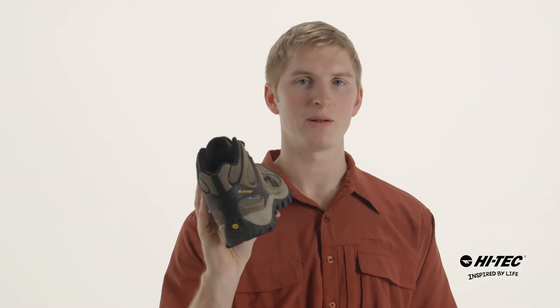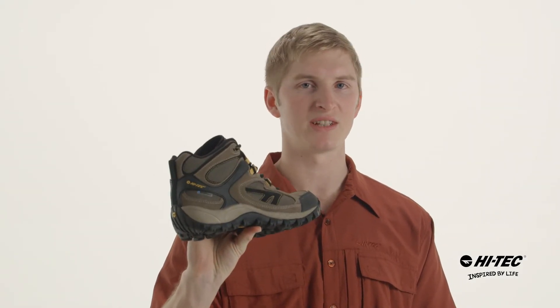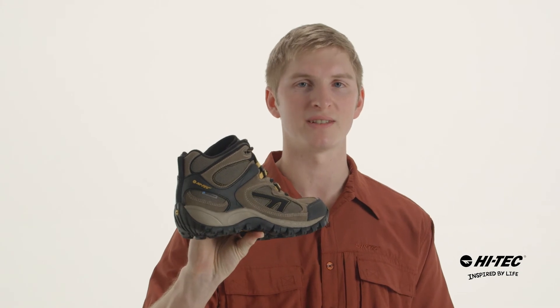The West Ridge Mid WP is packed full of features. It's gonna keep your foot dry in those wet environments, and it's from Hi-Tec.